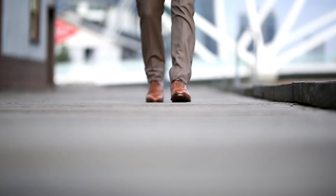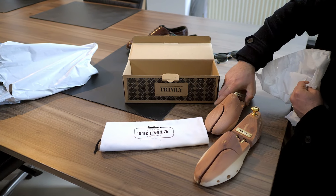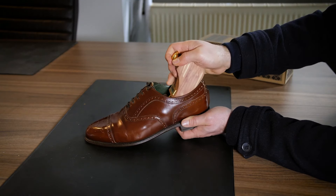If you take pride in your shoes or boots and want them to look better and last longer, then you need cedar shoe trees. Shoe trees will reform your shoes back to their natural shape after a day of wear.